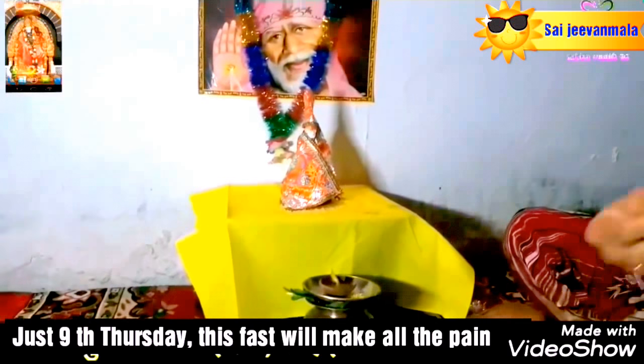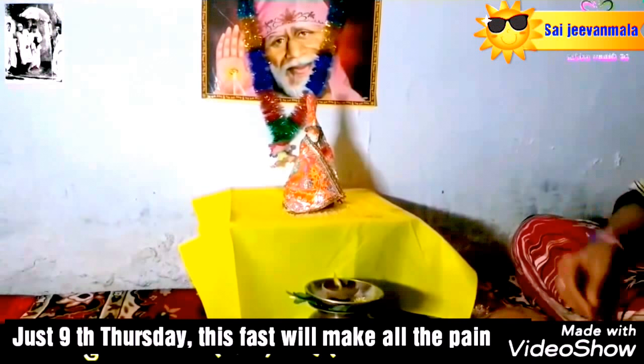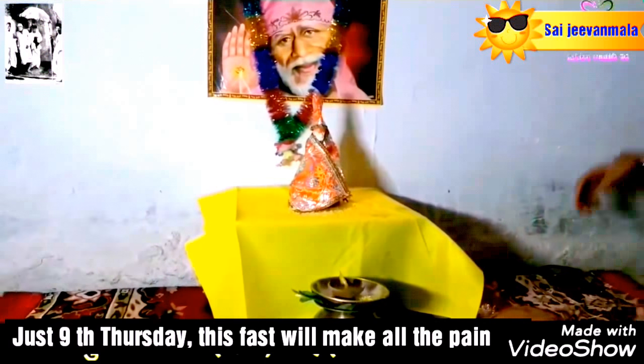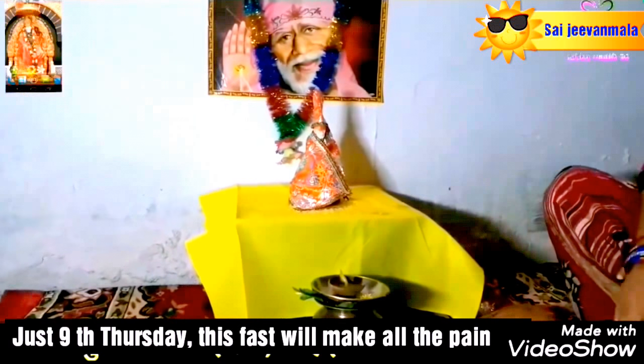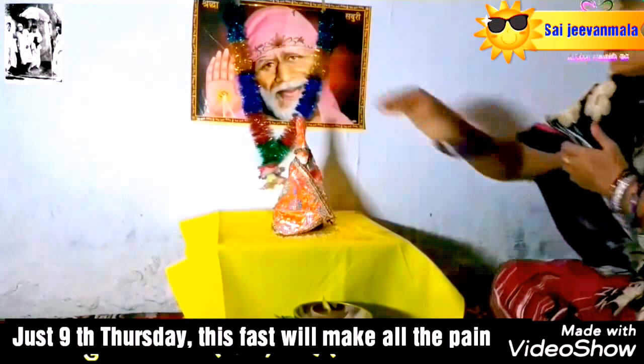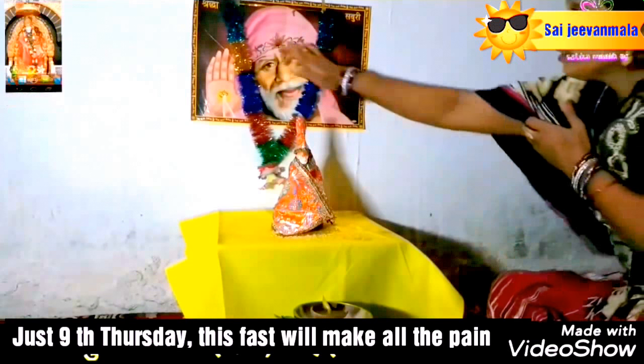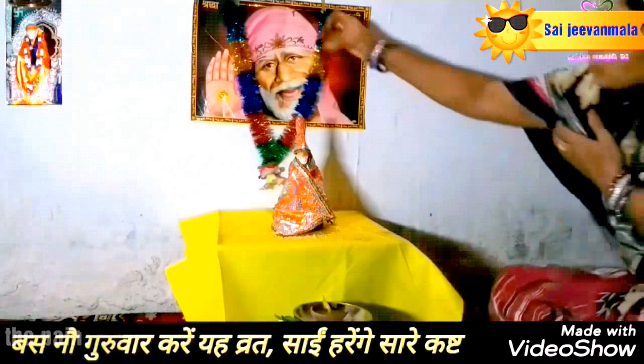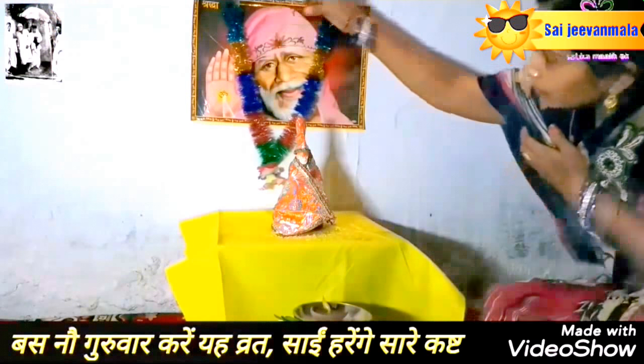Step number 9: after applying sandalwood and flowers on the Sai Baba idol, let's lighten the dia. Step number 10: place some yellow flowers over the Sai Baba idol. Step number 11: take a coconut and apply tilaka on it.